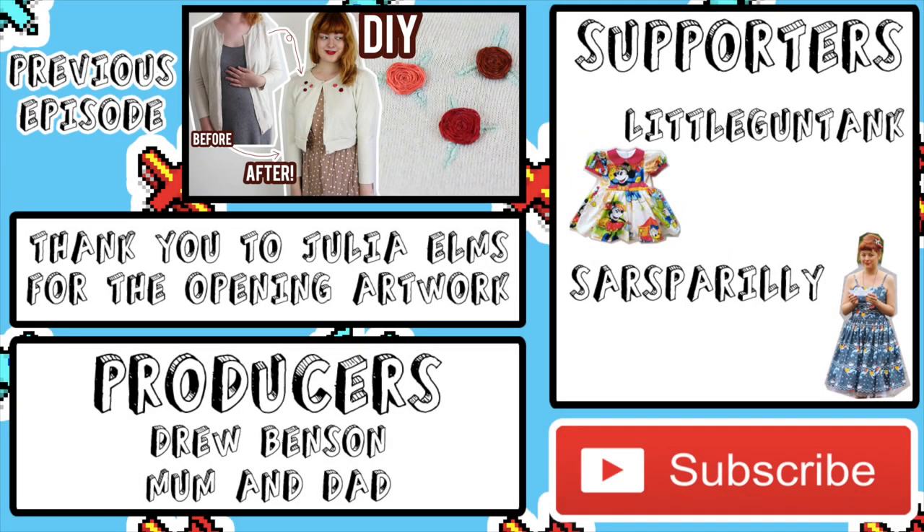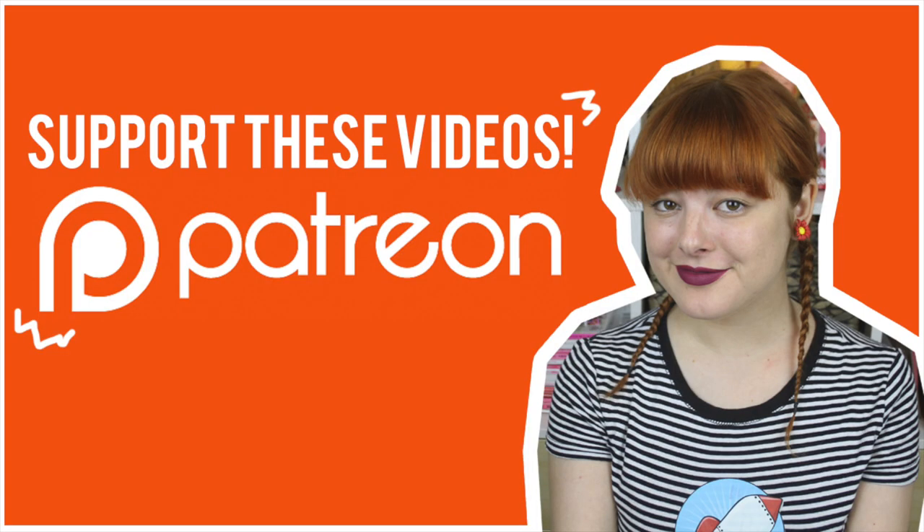Thank you to all of my supporters on Patreon who helped to make this video possible. To become a Patreon supporter, go to patreon.com/AnnikaVictoria. We'll see you next time. Bye!